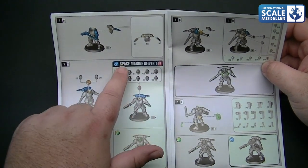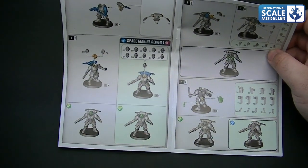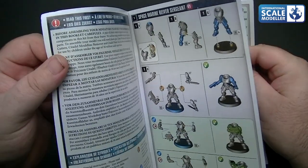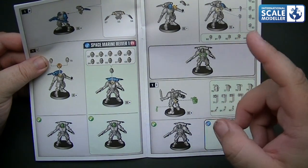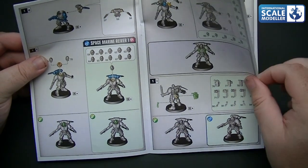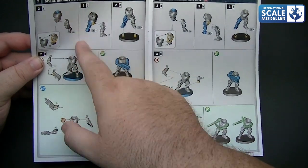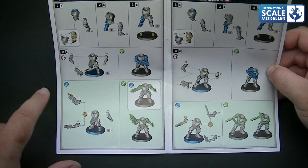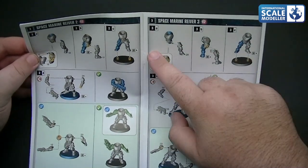You've got different options for the backpack, different options for the head - they're all numbered there for you to choose. It'll just go through giving you different weapons. I think that was the sergeant. It'll give you all the different weapon options - they can have grenades in the hands, different holsters on the back, the seal or something - I'm going to find out what that's called in a minute. And again, you're onto Space Marine Reaver number two, number three, and so on.